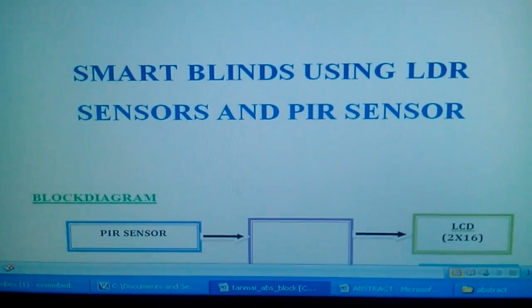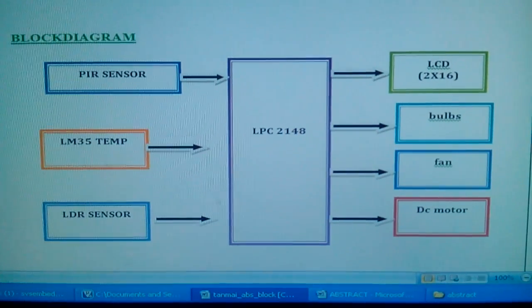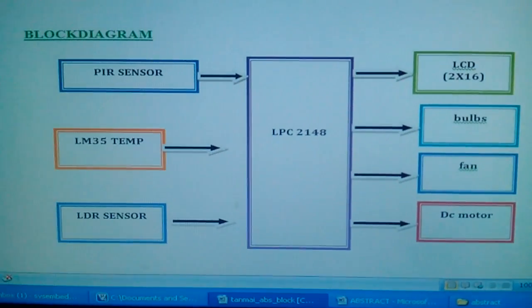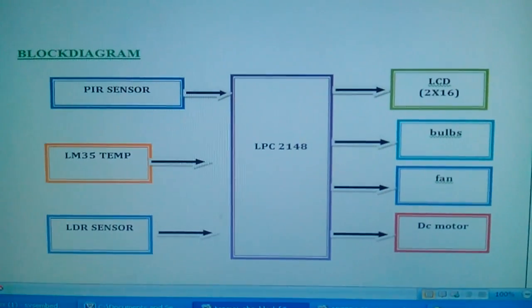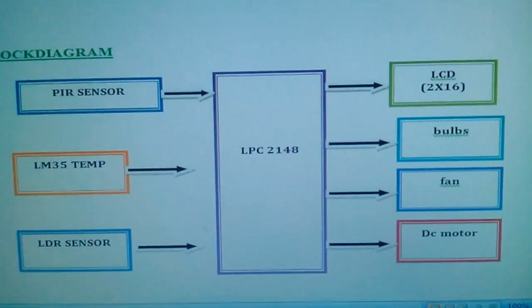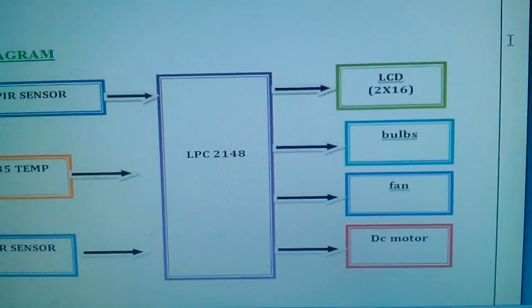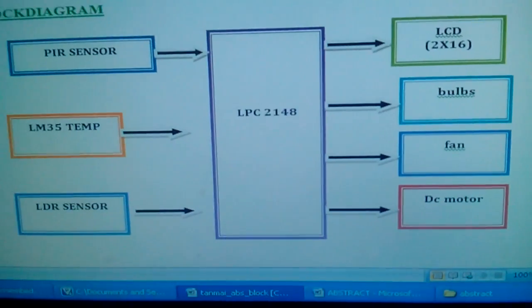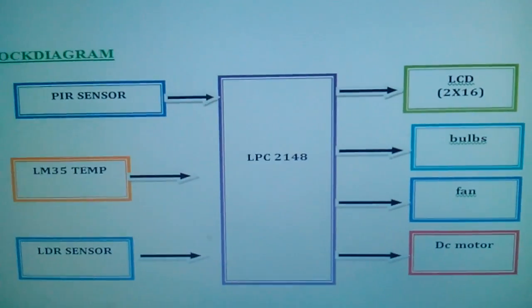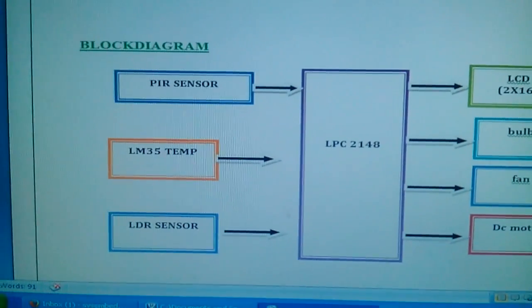The project mainly focuses on sensors: PIR sensor, temperature sensor, and LDR sensor. These are all connected to the LPC2148 ARM processor for low power consumption. We are using a 16x2 LCD display, one DC fan, and one motor.